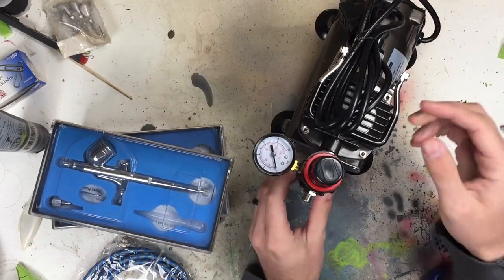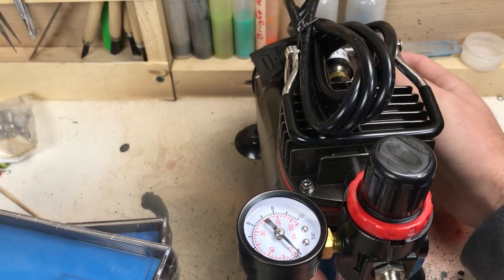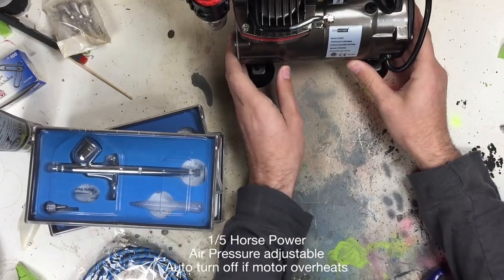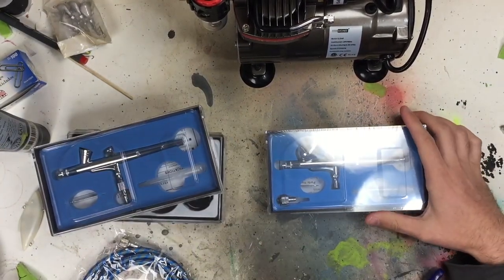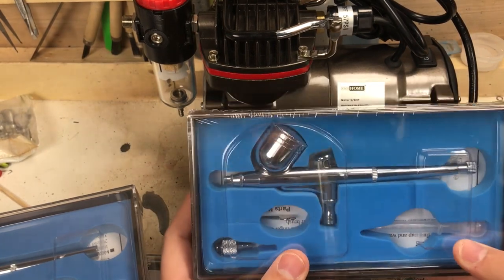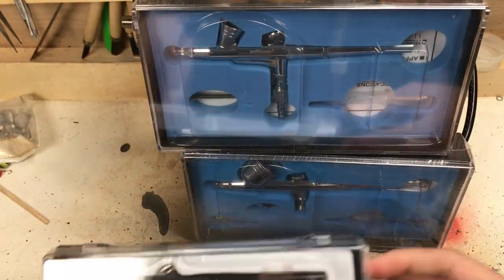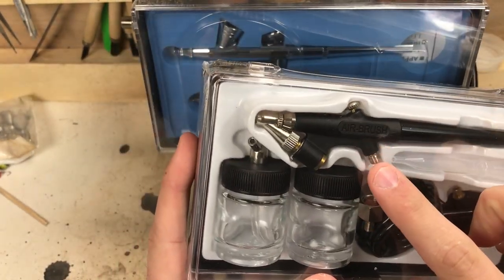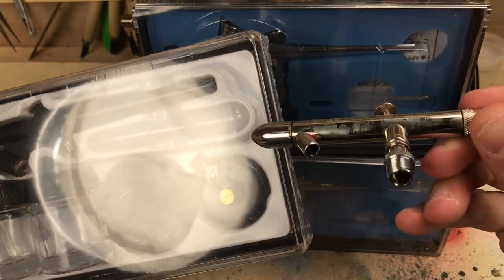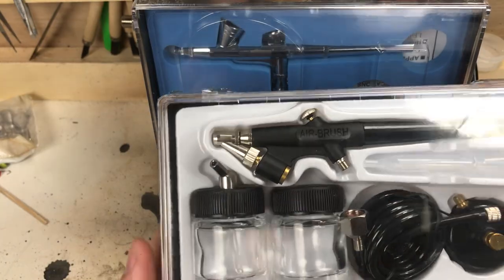Here's the air compressor. I'm really excited about this because it's supposed to be an adjustable air system. There are all the specs around the side — I'm just going to be honest, I don't really know what any of that means, but I will know if it works for painting lures. It came with three different airbrushes and one hose. So if you're planning on running two airbrushes at a time, you'll need two hoses. The third airbrush is a bottom fill, and it looks like it has a much smaller adapter with its own hose inside.